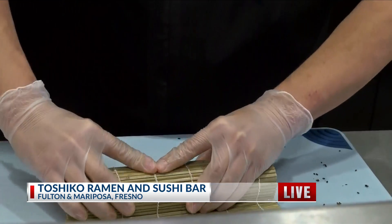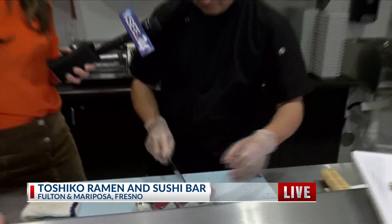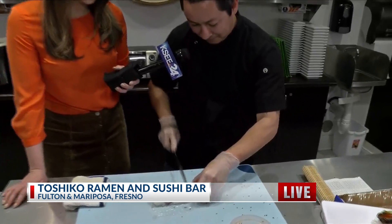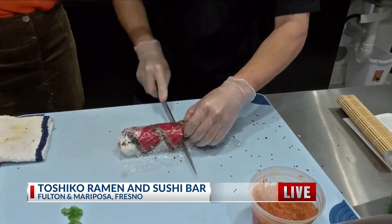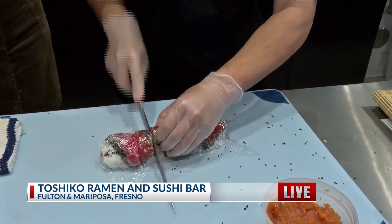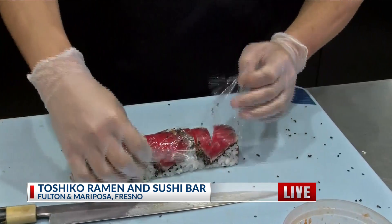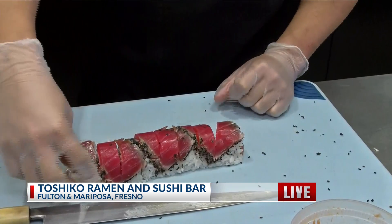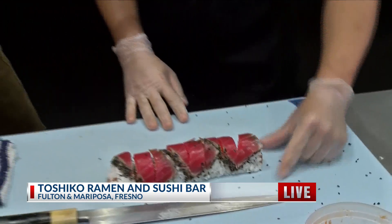It's just a little mat that we use to press it so everything stays all intact while we cut. And then now we're ready to slice into eight pieces. Look at that. And then is this how each roll is made — it's pretty uniform? Yes, everything's pretty uniform — eight pieces.